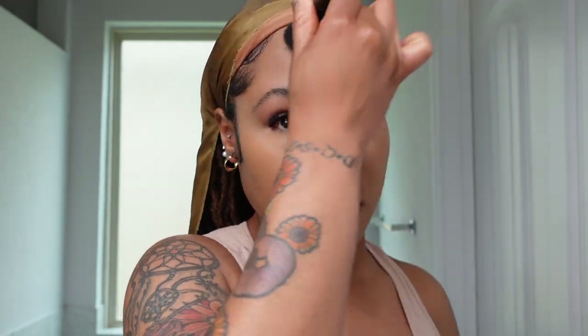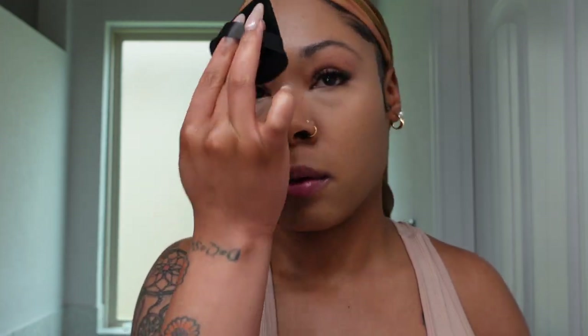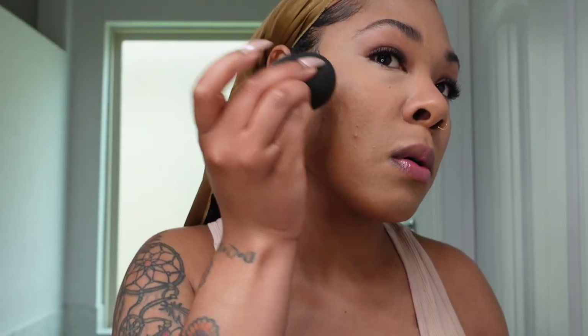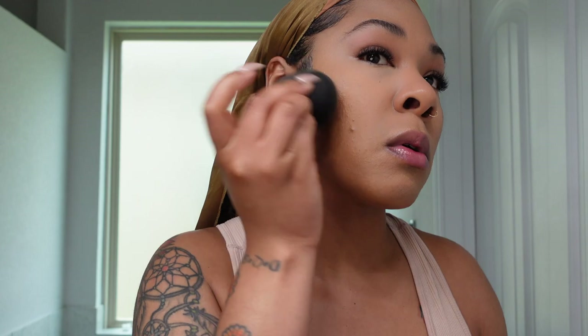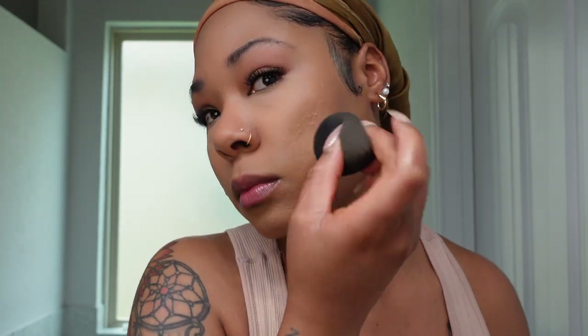Now that my under eye has dried a little, I'm going in with my Fenty Beauty Invisimate Universal Setting Powder using my powder puff — you can order these off Amazon, I'll link them below. Then I'm going to contour and bronze at the same time with the Fenty Beauty Liquid Kilowatt in shade Honey Hottie. I've been using it as a highlighter and bronzer-contour combo — under my cheekbones and on my forehead for that sun-kissed, bronzy daytime look without harsh contouring.